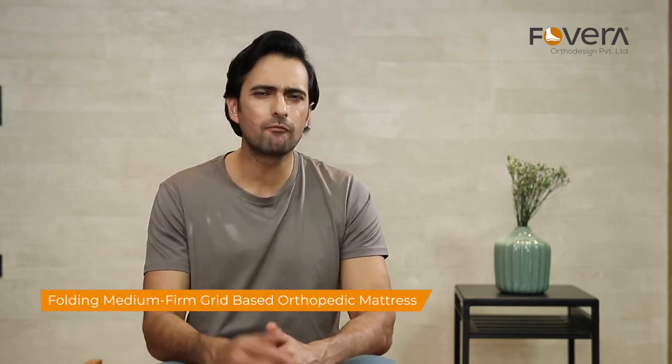Welcome friends. I'll show you how to unpack the Fovera's medium-firm grid-based folding mattress.